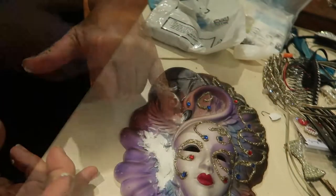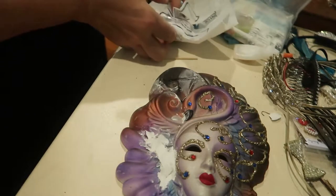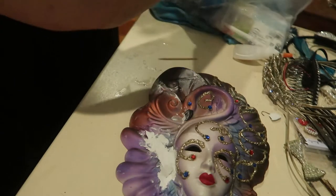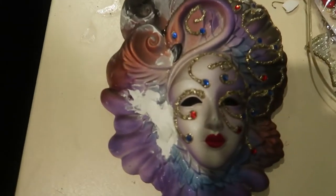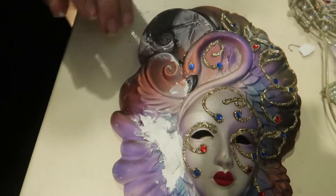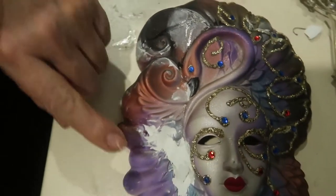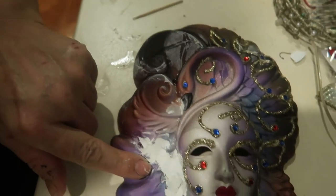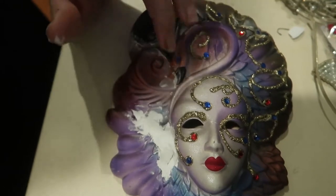I'm just rubbing some in. I'm feeling happy with that. Let this dry. Then it will be time to put the texture onto this in the next layer and then of course it's going to be a matter of re-touching all the paintwork up.